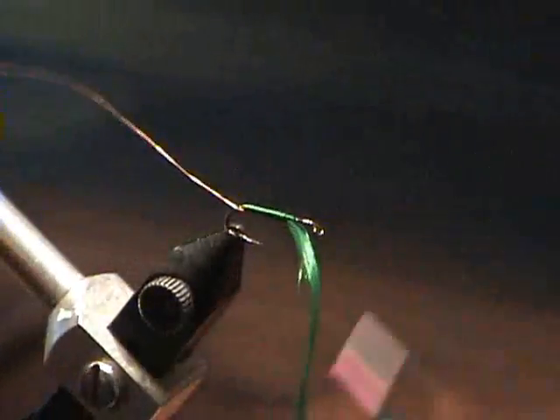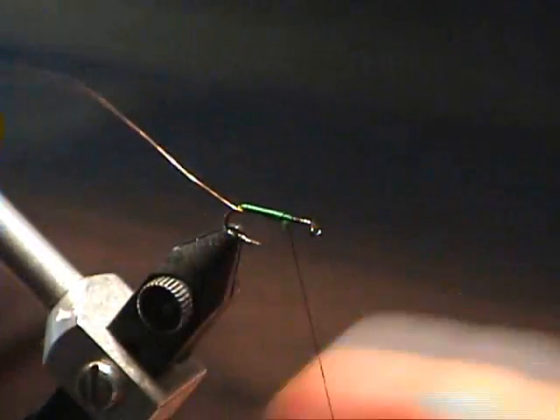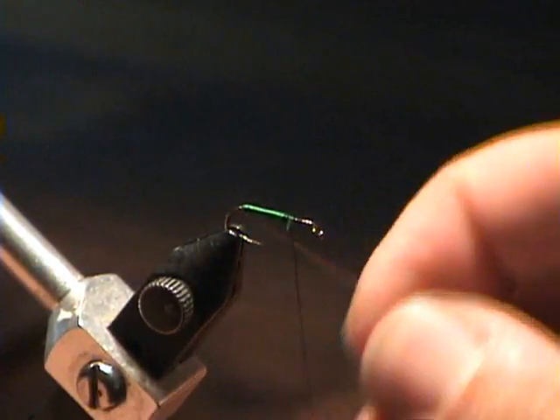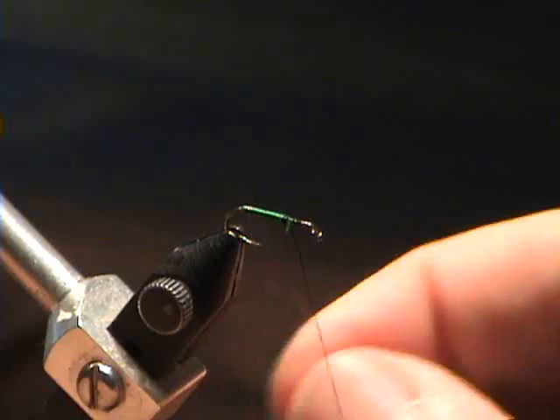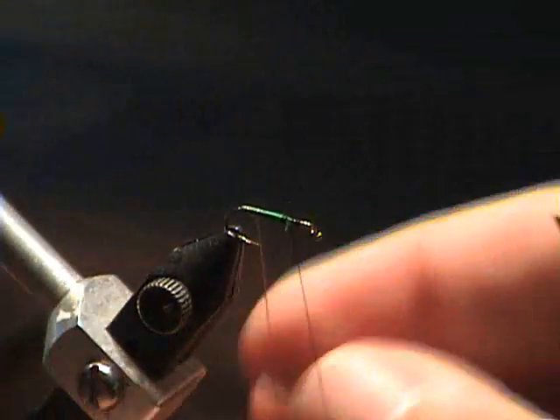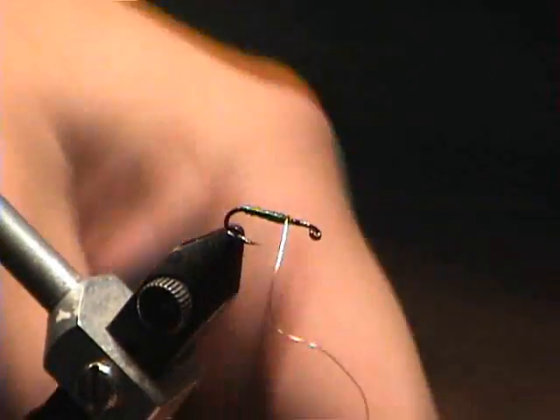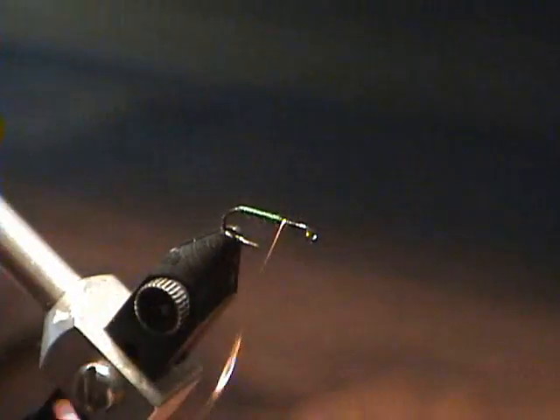We'll tie off the floss and then bring the ribbing forward. I'm counter-wrapping the wire, going the opposite direction that I tied in the floss.